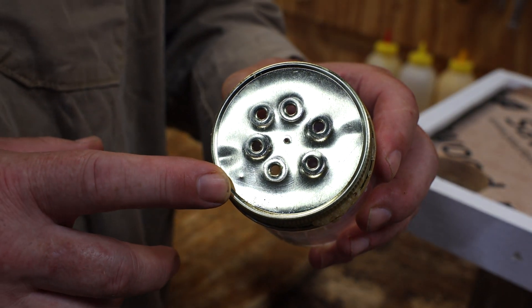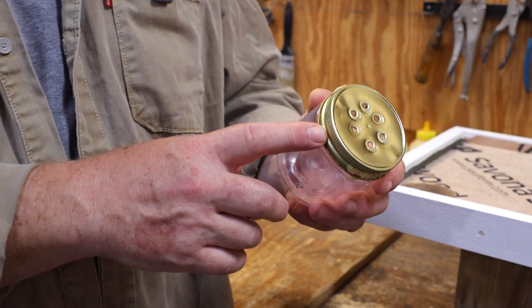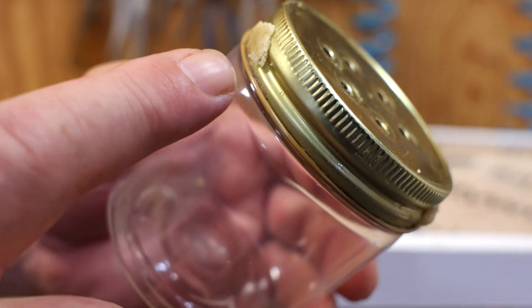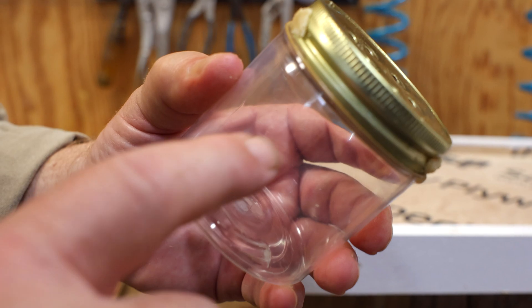Basically the beetles can get in there and the bees can't — the bees have trouble navigating the rounded top. If you really want to keep them from climbing back into the hive, you can put a bead of Vaseline around the top, and that will keep them from climbing back out.